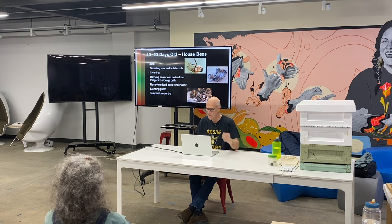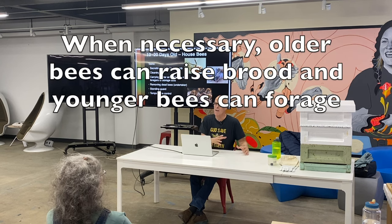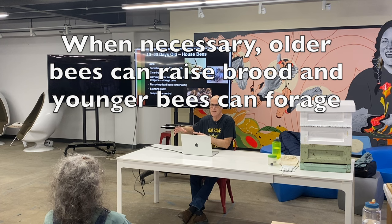If you ever watch a yellow jacket or a bumble bee or a bee from another colony try to fly in, the guard bees will take issue with it. Then they're doing temperature control. Remember, the needs of the hive also determine the roles. Depending on how the allocation is, they can have bees of different ages perform tasks. In a swarm, for example, really young bees can't fly, so they do job retraining.